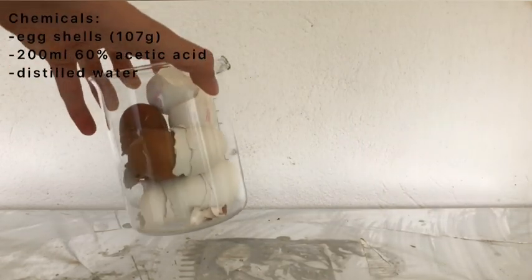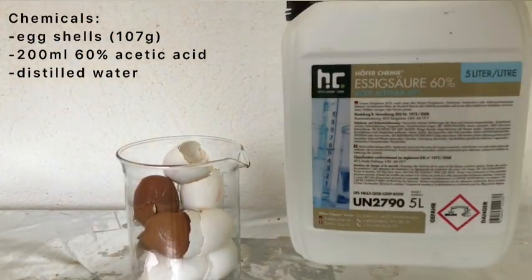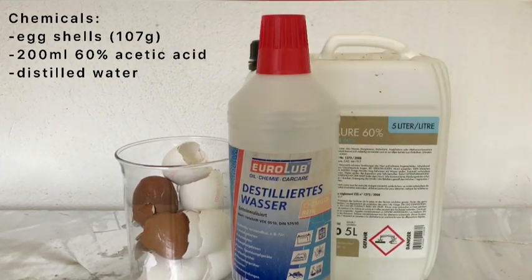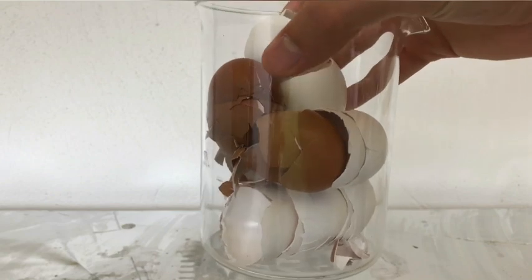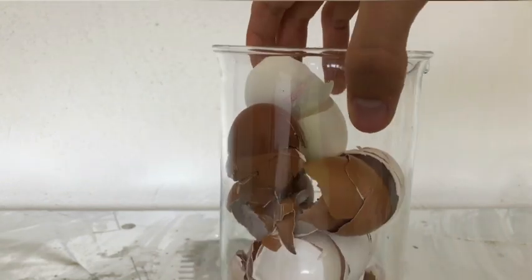Welcome back everyone. Today we are going to make calcium acetate. For this you will need 107 grams of eggshells, 200 milliliters of 60% acetic acid and some distilled water. Eggshells are mostly made of calcium carbonate and therefore they will react with acetic acid to form calcium acetate.